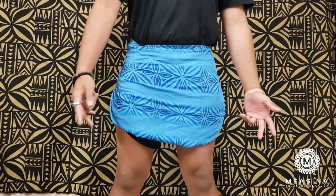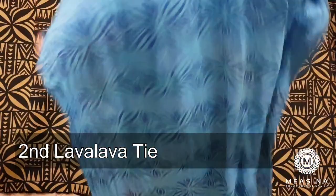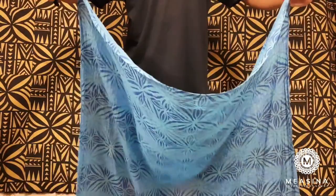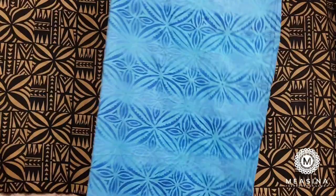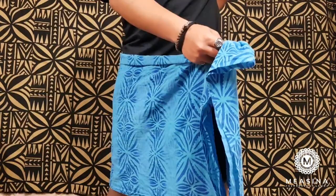So there are two ways to tie your ie lava lava for dancing or stuff like that. You're going to fold it in half like that, grab it like that, and put it around. Make sure you have short shorts or skins underneath.